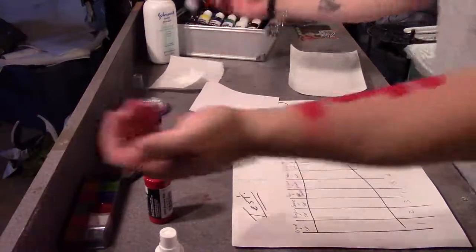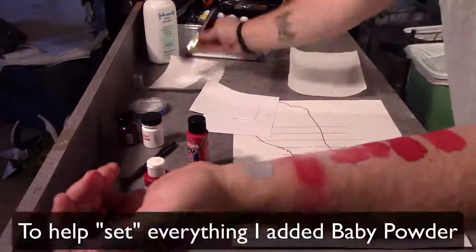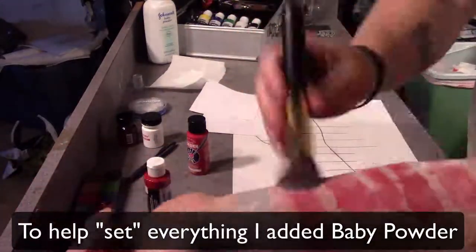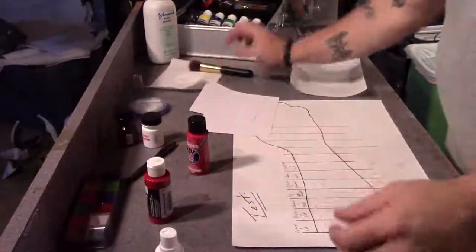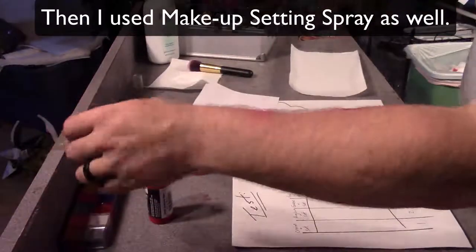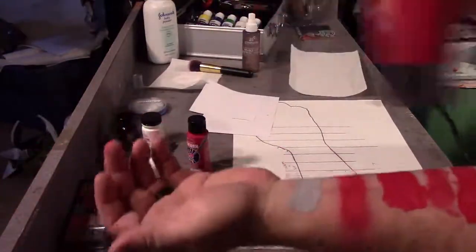Once everything was dry I'm going to set everything. This process helps lock in the paint so it doesn't smear as much. To do this I'm going to use some baby powder, and just for good measure I'm going to follow that up with some makeup setting spray — this is from a brand called Art Naturals and I ordered it on Amazon. A couple spritzes of that and then I'm going to dry it with a hair dryer as well.